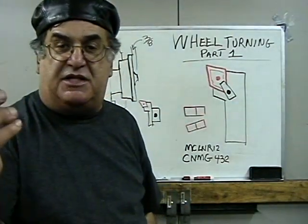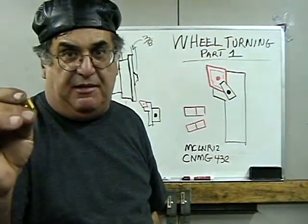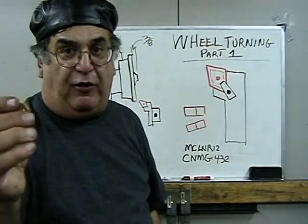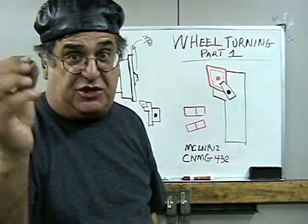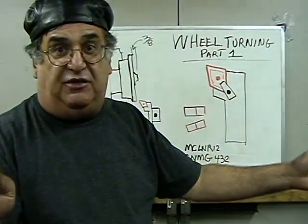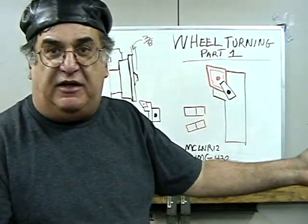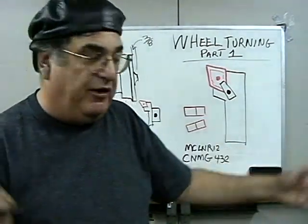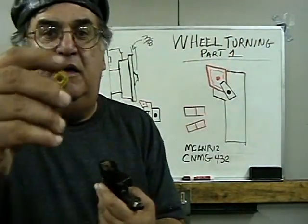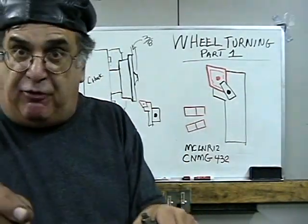You get more out of the carbide this way. This is cheap stuff — I bought the cheap stuff. You don't need to buy the good stuff. This is imported from China; I paid $3.50 a piece for these. So for $3.50 I got four sides. With 10 pieces I can easily do these wheels — that's 40 different tips. And if you notice, it has a hole in the middle which holds it, as well as the clamp, and it holds it pretty solid because there's a lot of pressure on that.